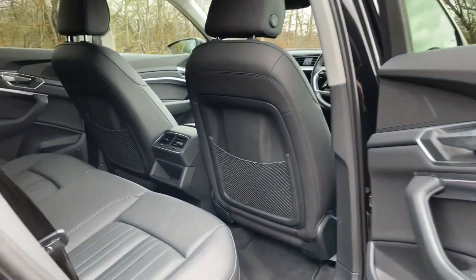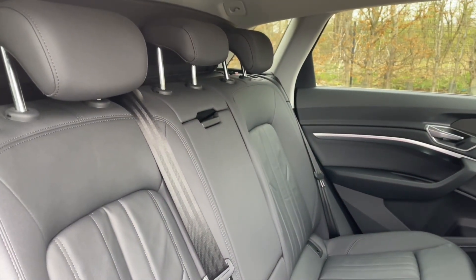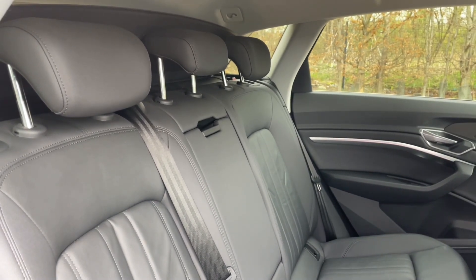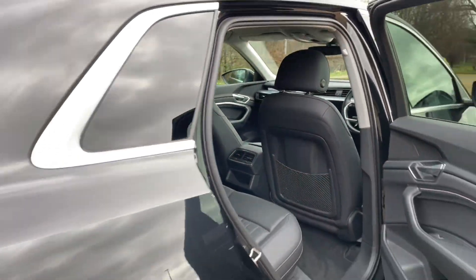Your rear seats feature the same high-quality finish found elsewhere around the car. They have plenty of room for passengers to be as comfortable as possible, with plenty of legroom. You'll also see they feature ISOFIX mount points for car seats and accessories, and there are air vents in the centre for added comfort.